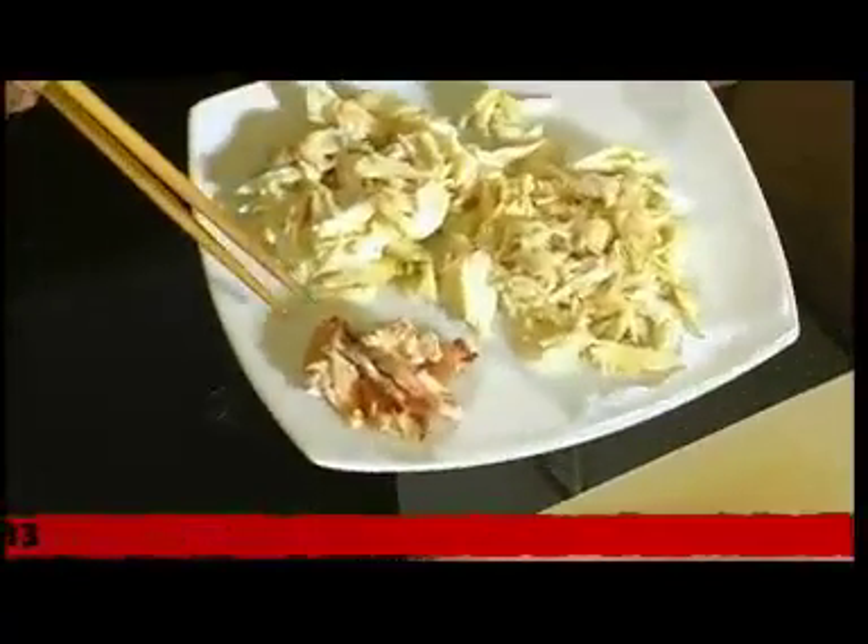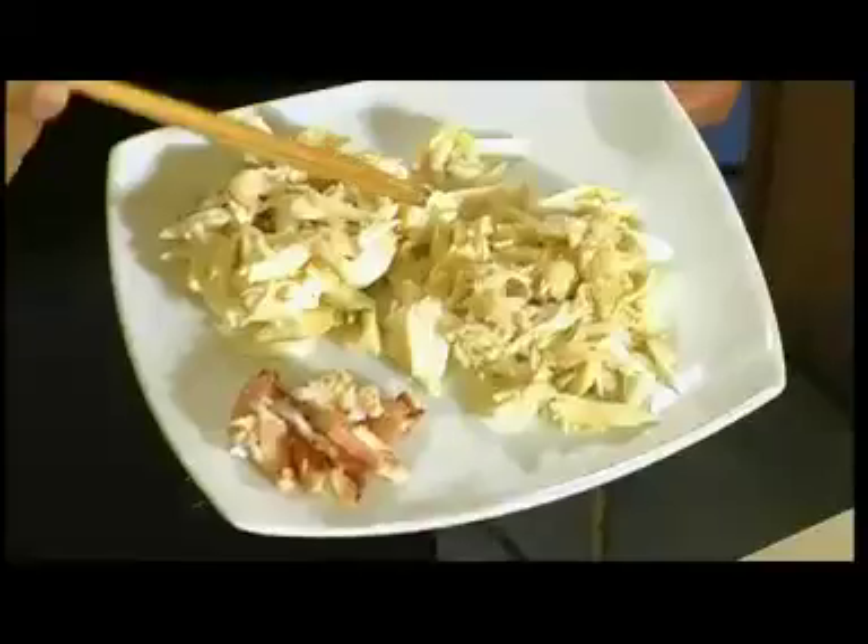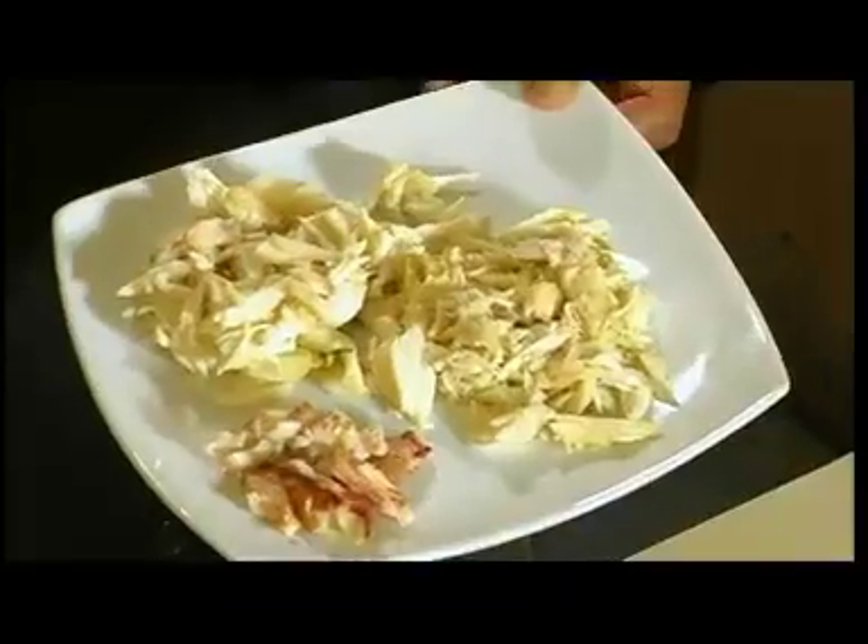These are the two kinds of meat I want to show you. This is the meat inside the crab body, which is very sweet. And this is from the legs and the claws, which have a small, light, thin membrane around it. For me, I prefer this one because it's really sweet and much tastier with stronger crab flavors.